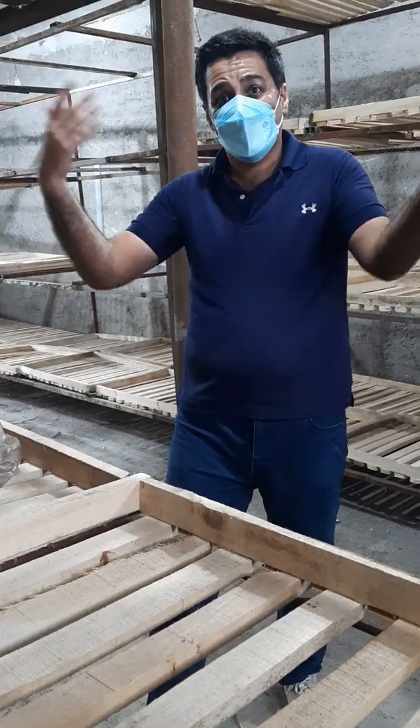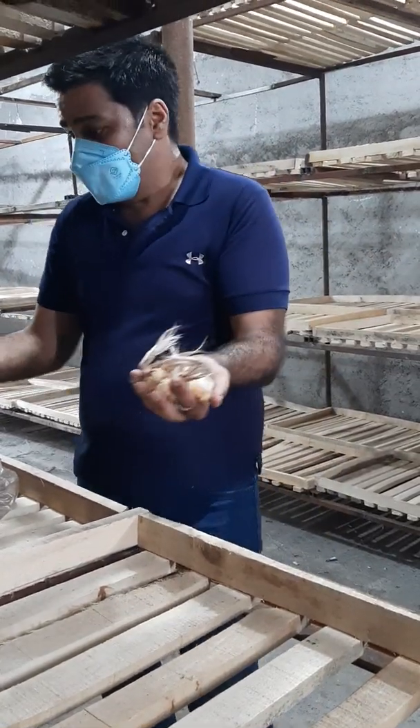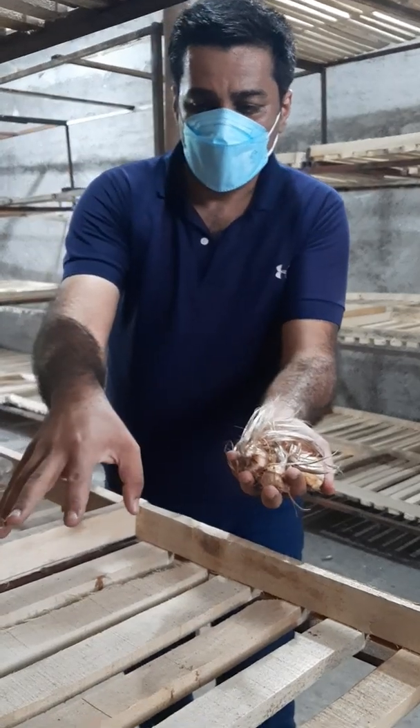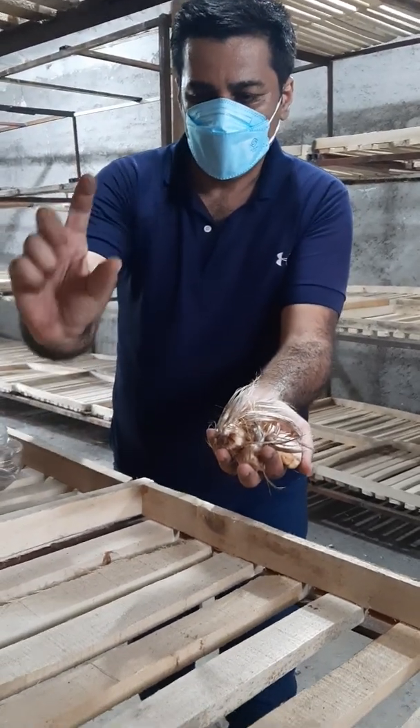As you can see, this is the greenhouse setup for growing saffron indoors. After harvesting, you can add vermiculite to a depth of 30 centimeters.